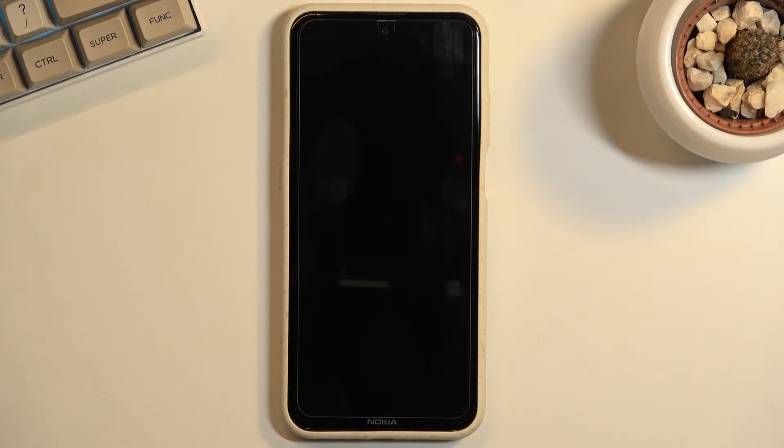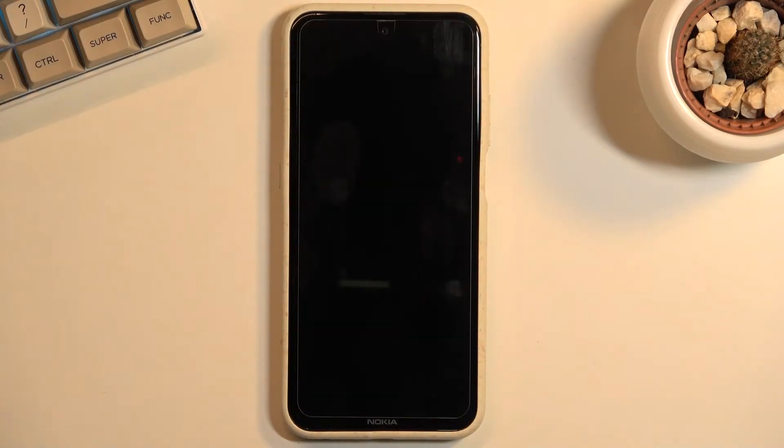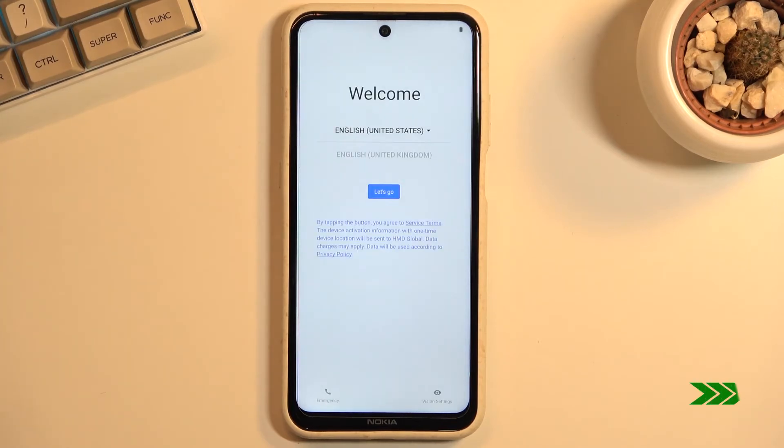Once it has finished, we should be greeted with the Android setup screen. As you can see, the process is now finished and you can set up your device however you like.